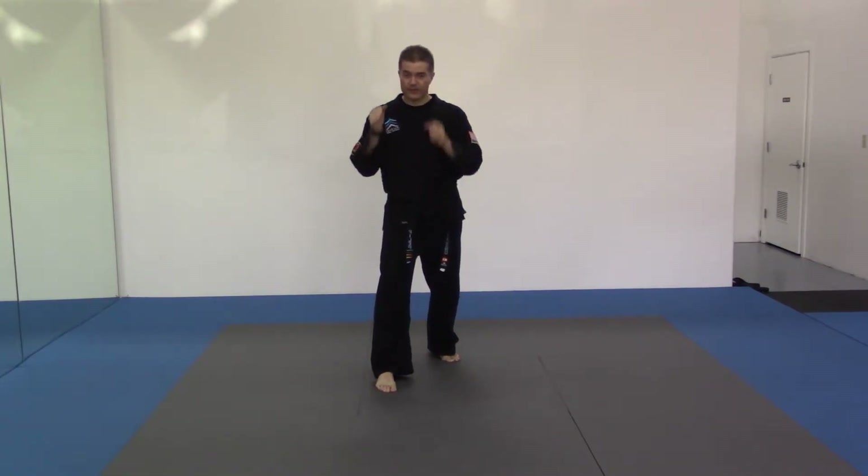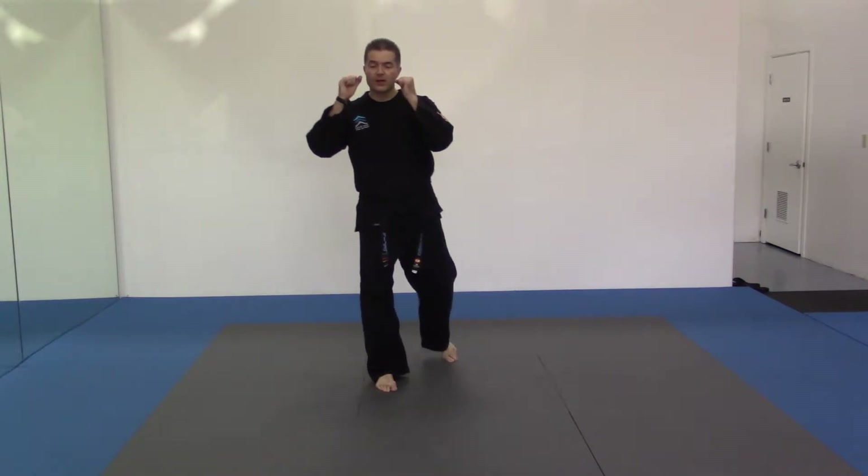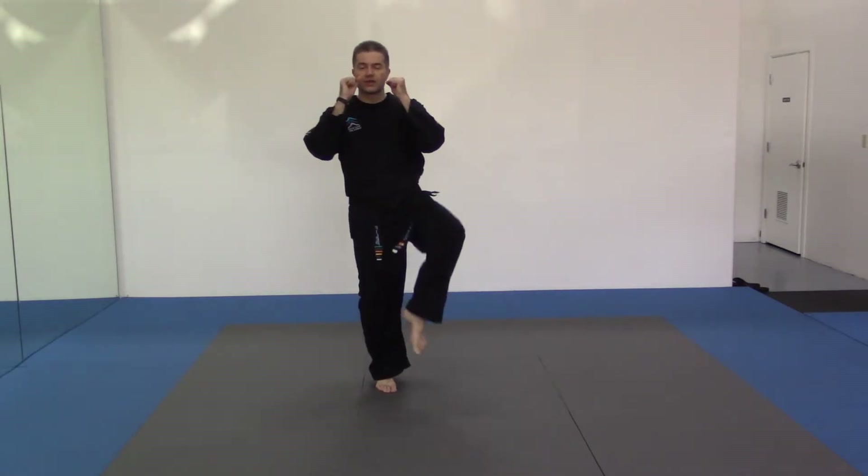Now if someone was kicking to the inside of my front leg, I'd take my back leg, bring it up and shield that way.